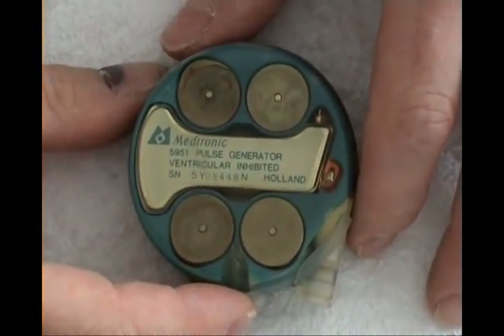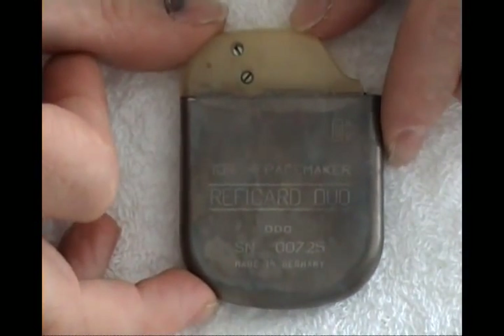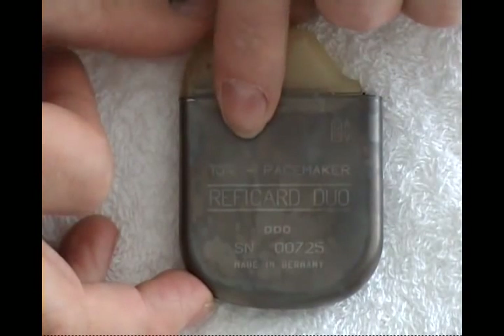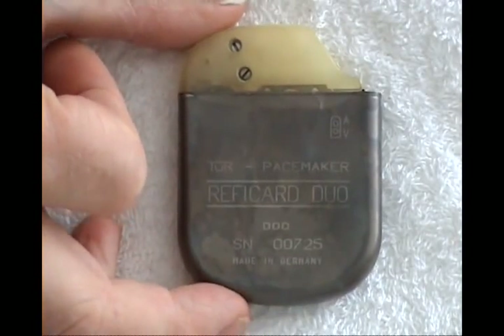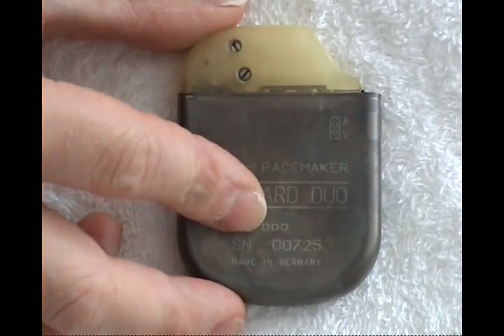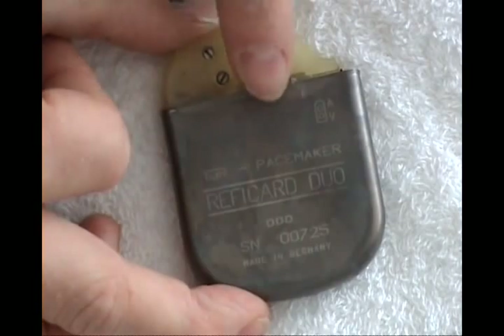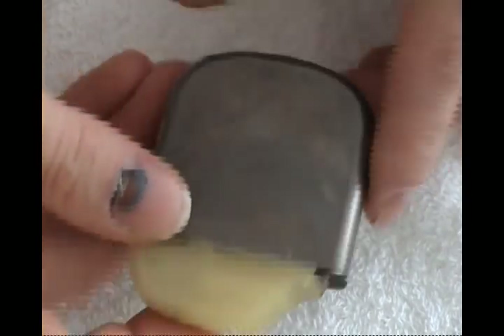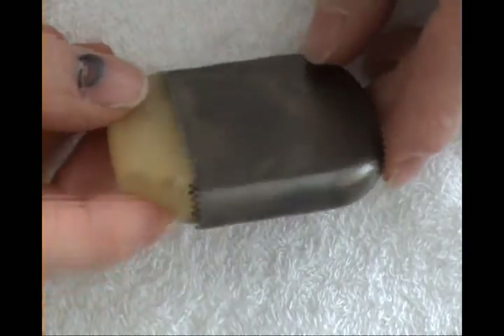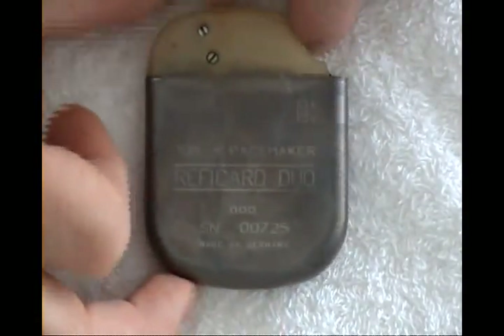This old one is the old Medtronic one. Another one from Eastern Germany — it is a Ture-Refikard Duo. Made in Germany, in fact it was East Germany. It may be from the early 90s. The case is in titanium — laser-welded titanium, as most pacemakers.